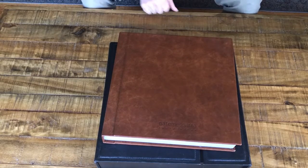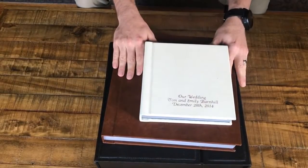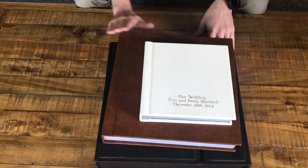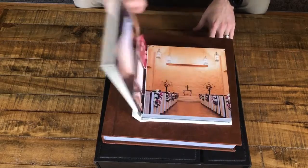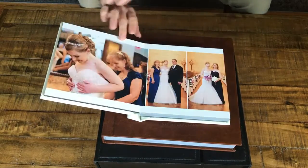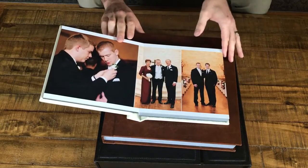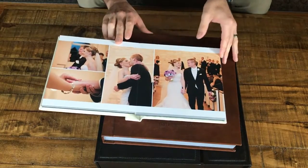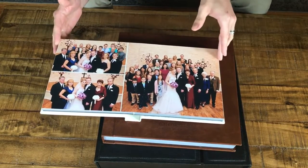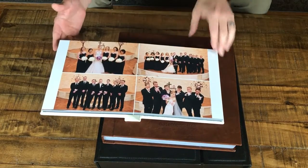We also have something that's basically the same thing but smaller — we call these parent albums. These are 8 inches by 8 inches, as opposed to 12 by 12, but when you open it up it's 8 inches tall by 16 inches wide. It's the exact same design we create for brides and grooms, just in a smaller size. We call those parent albums — they're a bit more affordable and they're also really stunning.